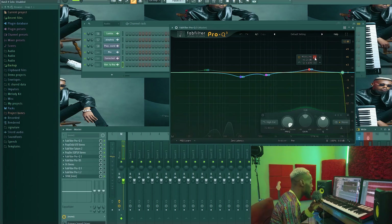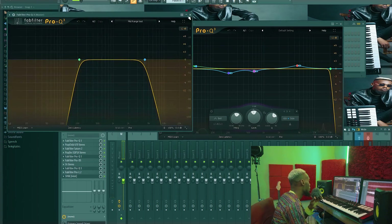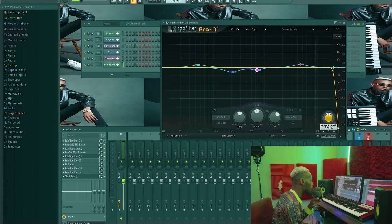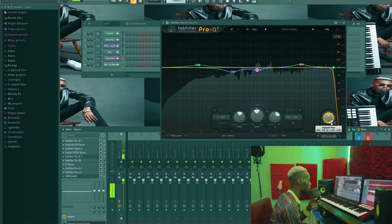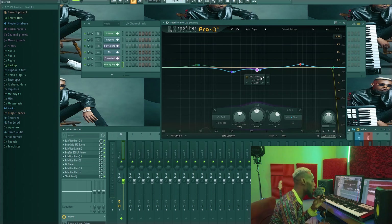I increased the side signal, then I also took down two frequencies from the side because the side was getting a little bit muddy and I didn't like those sounds in the side image. In FabFilter, to listen to the sides alone and the middle alone: normally it's on left-right, but once you click on it it changes to mid-side. If you want to listen to just the sides or just the mids, you click here and move to side — then you can listen to just the side, or move the other way to listen to just the mid.